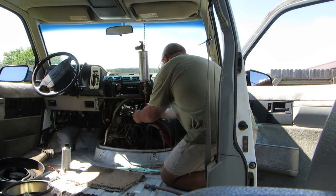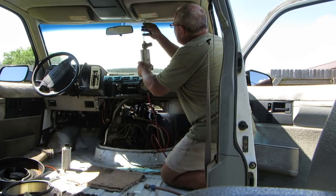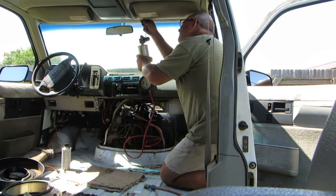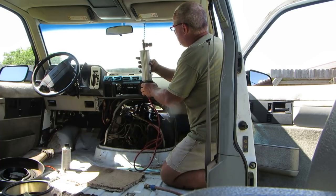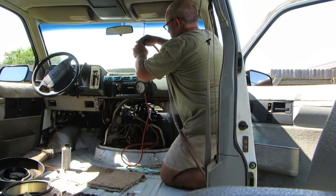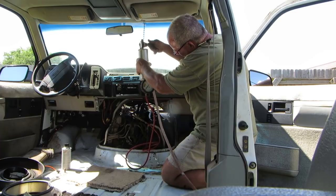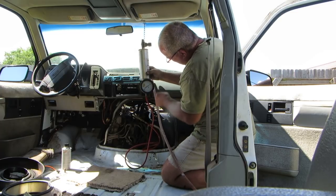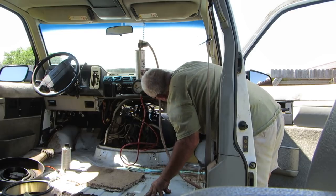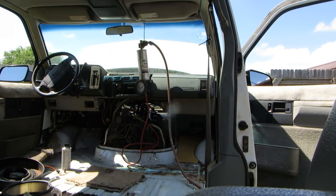We've got gas in it, the valve is open. Put air to the regulator and dial it up to 30 pounds — that's what the system runs on. We have 30 pounds on the regulator now. I'm looking for leaks. If you have a really high pressure system you need to use better hose and different clamps or you could end up with trouble. Let's see if she starts.